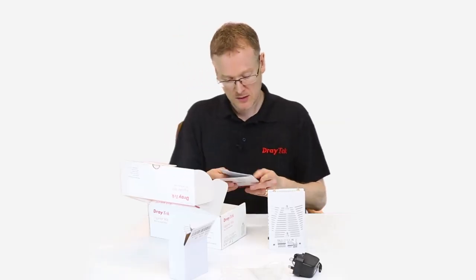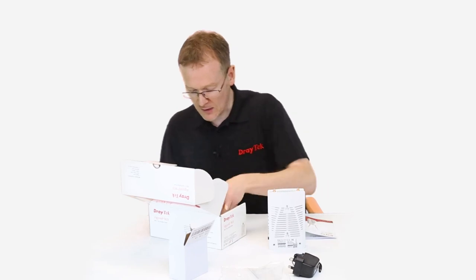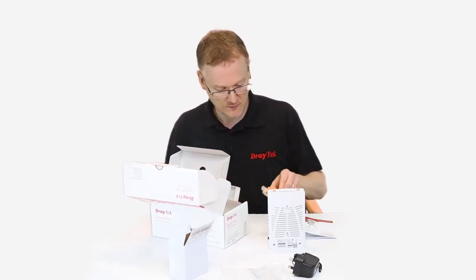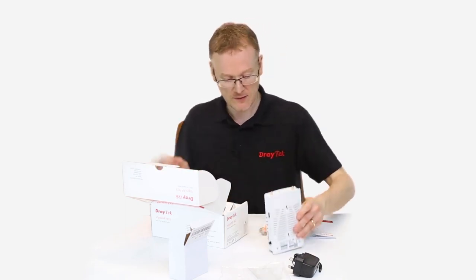We've got a quick start guide — this is just some stuff to help you get it all set up. Also in here we've got an Ethernet cable, so that's useful for the mesh router; we connect that to one of the Ethernet ports on here.